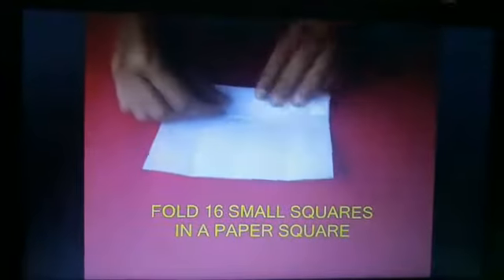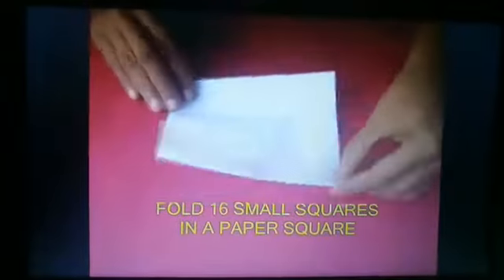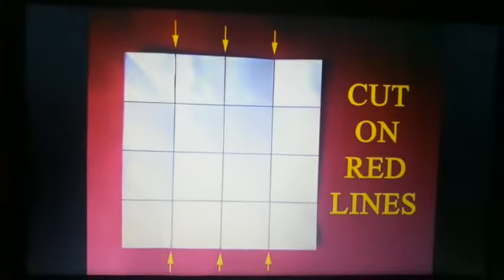Do the same again and you'll get 16 little squares. Now cut along the red lines — there'll be six red lines, cut along them.